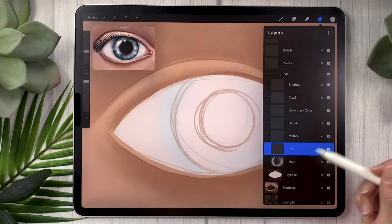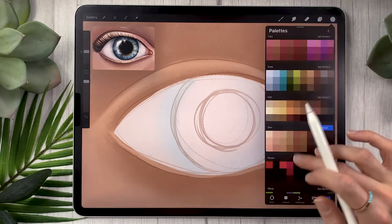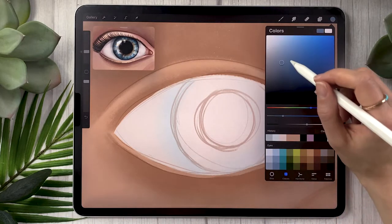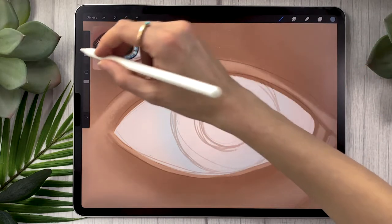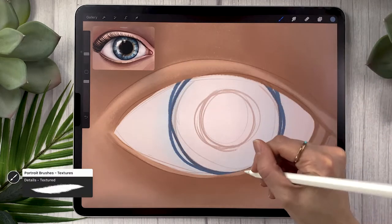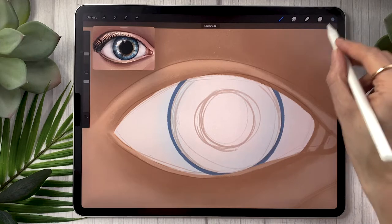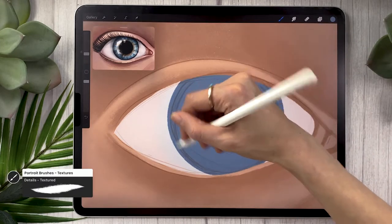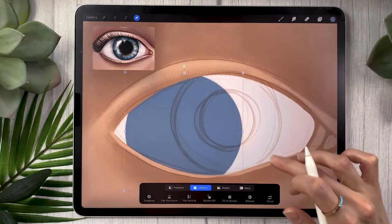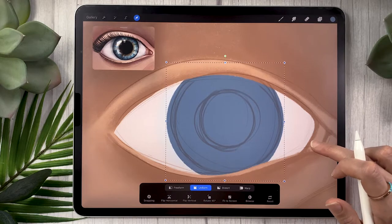Create another layer, rename it 'iris,' and also apply it as a clipping mask. Pick the color you want your eye to be — I'm going with a bluish gray. Using my detail texture brush, draw a circle; go quickly then hold your pencil and with a secondary finger tap on the screen to create a perfect circle in Procreate. Fill it in with color drop and tweak the edges to make sure it's solid. Because it's a clipping mask, you can use the arrow tool to move it around wherever you want and it will stay within the shape.